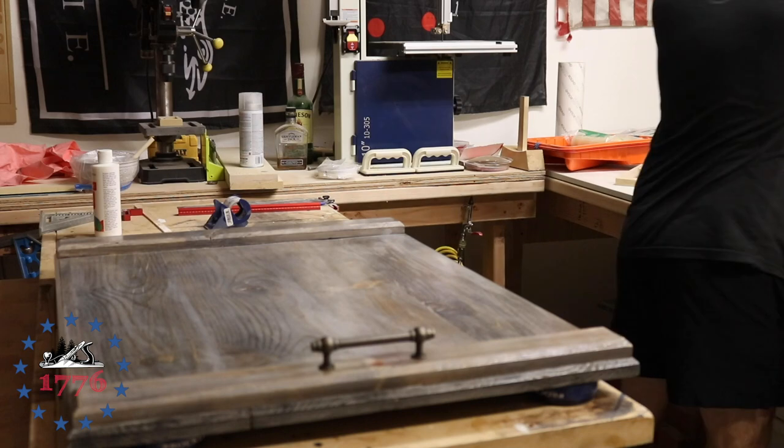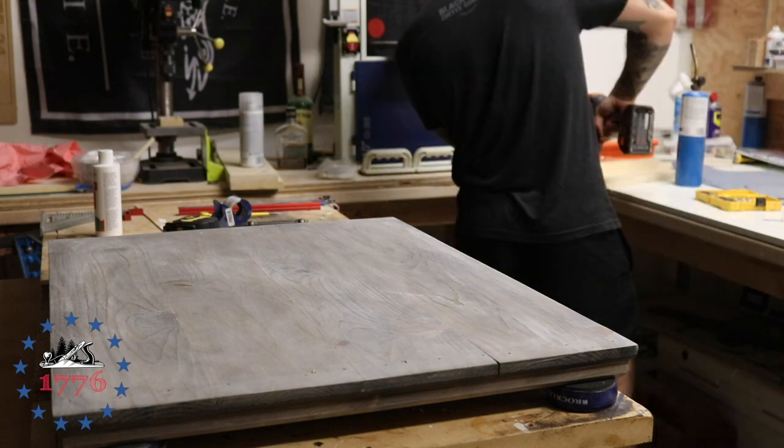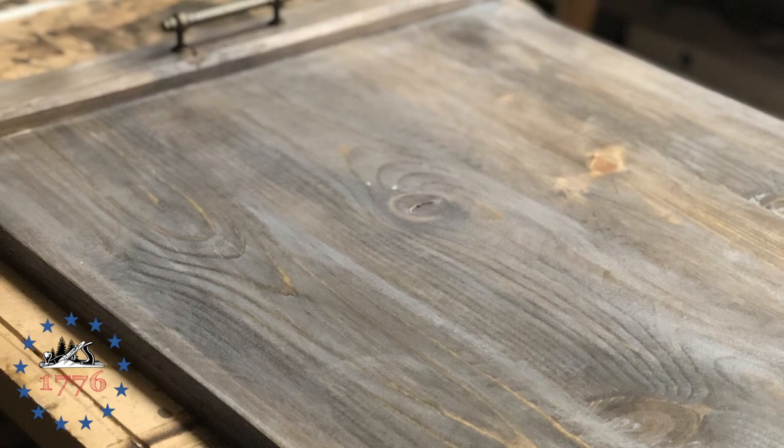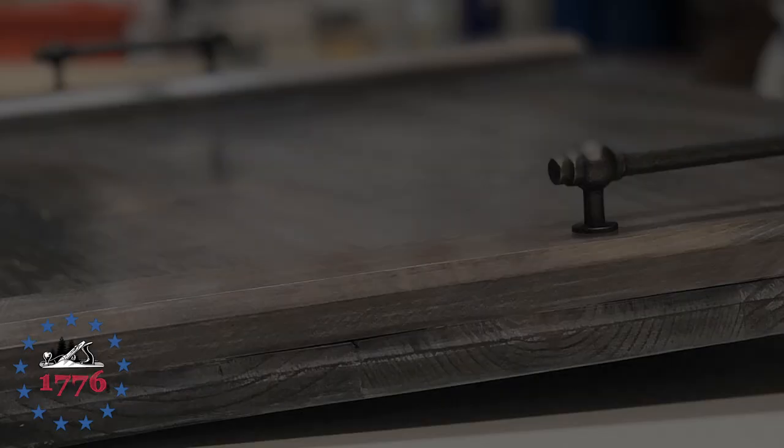Here I'm putting the handles on — super simple. You mark out where the handles and holes are going to be, then drill from the top down, because if you go from the bottom up you can have blowout. For these handles it's not a big deal since they have a big flange on the bottom that covers it up anyway, but for other handles you might see tear-out. From the bottom you just countersink it so the bolt gets sucked up underneath, and that way it won't catch on anything when they're sliding it across the countertops.